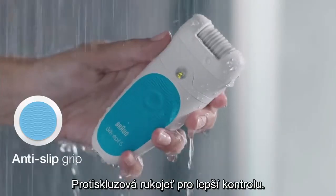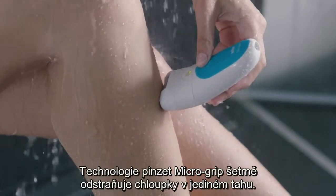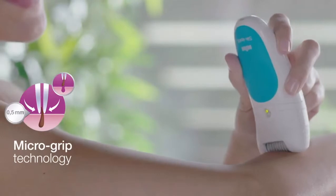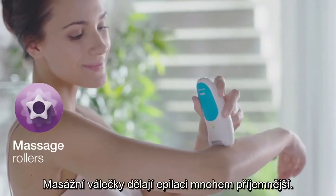The anti-slip grip helps keep control, even when wet. Braun's micro-grip technology gently removes hair in a single stroke, and tiny massage rollers make epilating more comfortable.